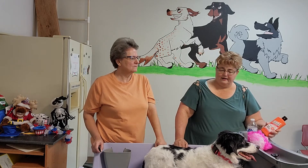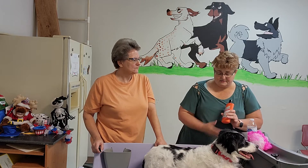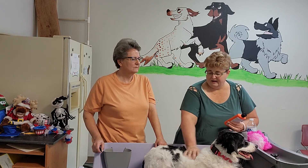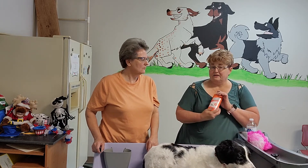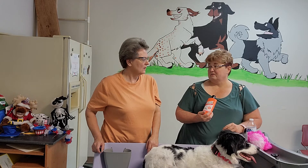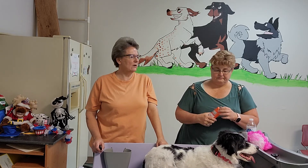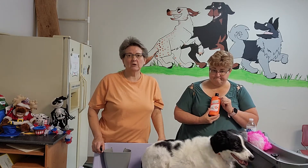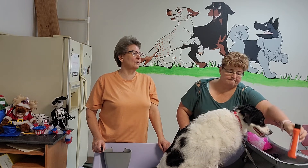Now most people put shampoo and conditioner on their dog incorrectly. You're going to start with the dry coat — put it in your hands, rub your hands together, and then massage it into the coat. Believe it or not, your dogs really do love that massage part. This is a gel and I got it at the auto parts store. You can also get it on Amazon — we'll drop a link below if you don't want to go to an auto parts store.